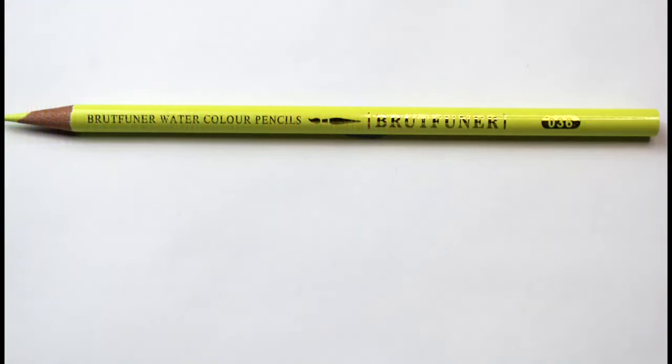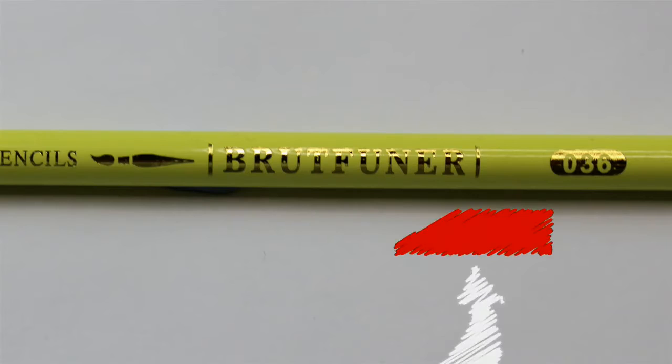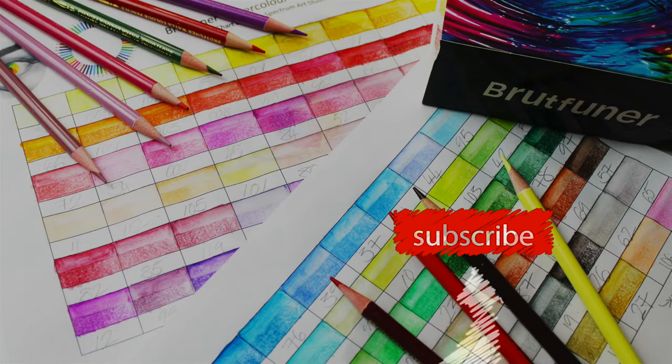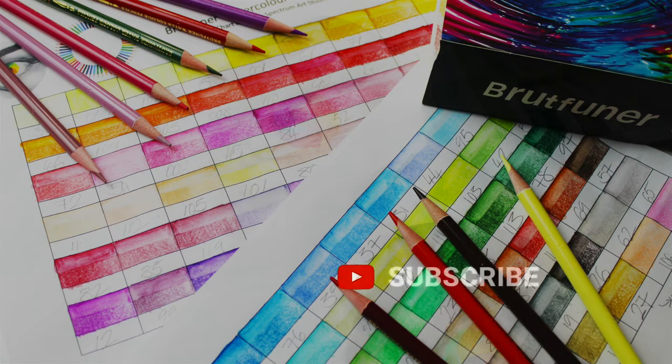Here is a closer look at the pencil. I was really impressed — there were no cracks or splits and the labelling was really clear. However, if Brutfunner could do one thing it would be to include colour names on the pencils, though this does not affect their quality. At time of recording the whole box of 120 pencils is £29.17, which works out to £0.24 per pencil, and that is before the 15% discount is applied.